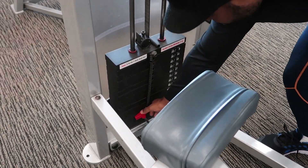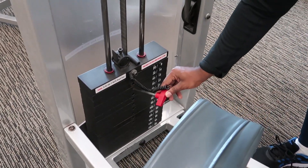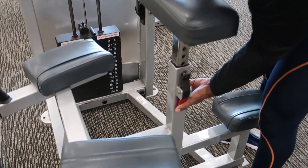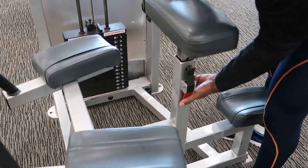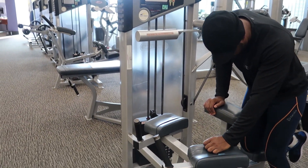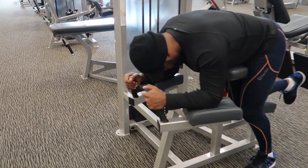Start by selecting a weight to your liking, then adjust the pad in the middle based on your height. Then we're going to be kneeling on the knee rest with your arms against the armrest in front of you.